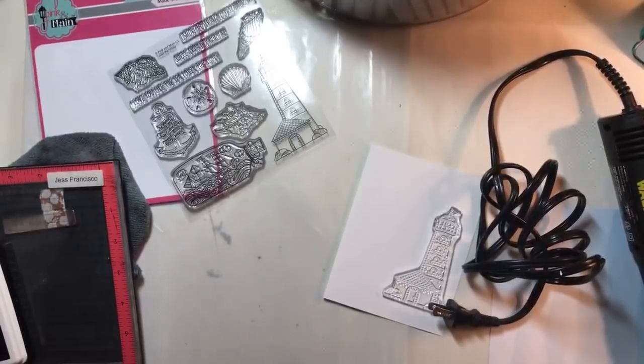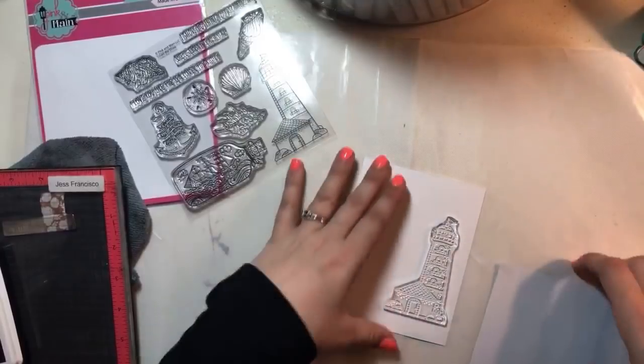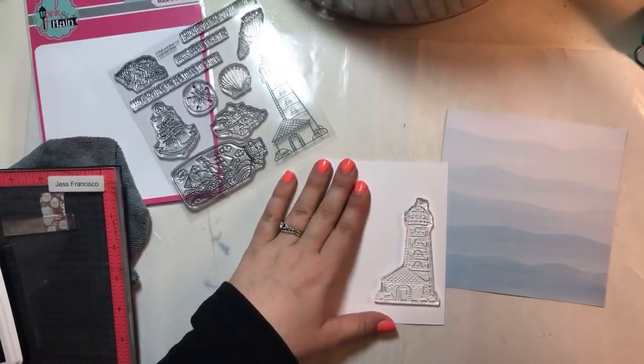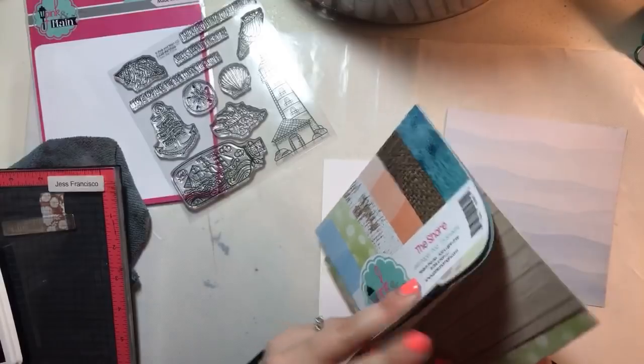Oh you guys, I am a hot mess. I was hoping I could find some scissors, but I basically wanted to cut the sand paper. I've at least got the water-colored one. It's actually green, but down on this side it kind of looks more like sand.